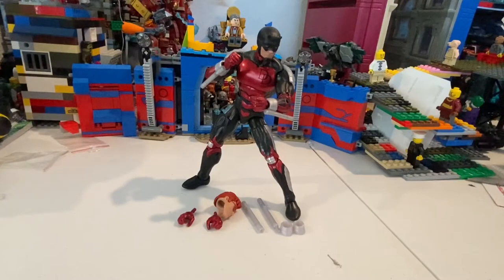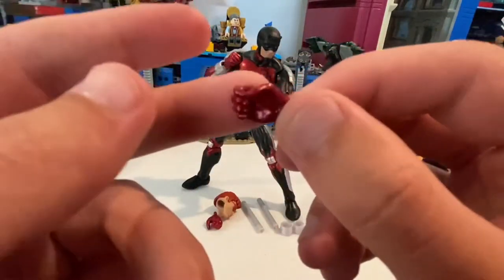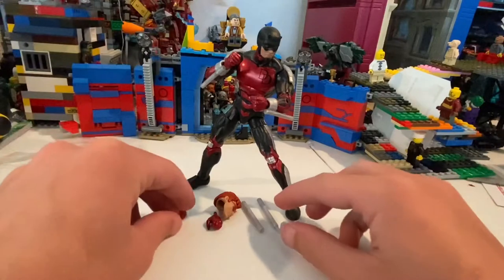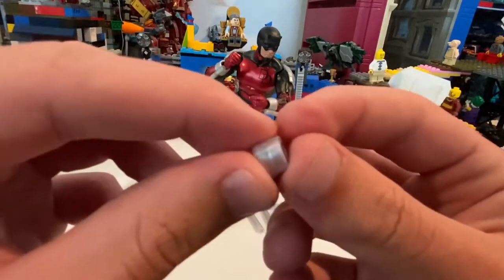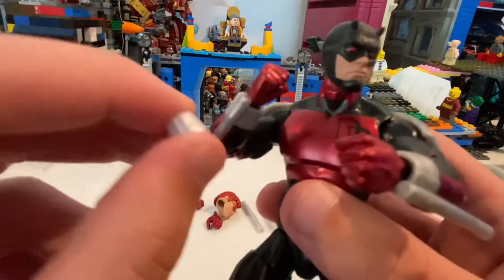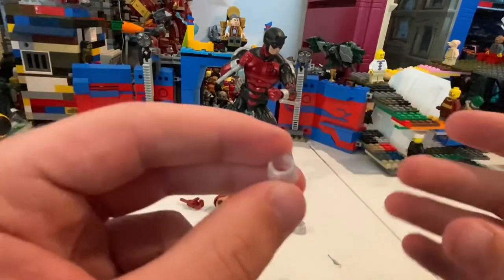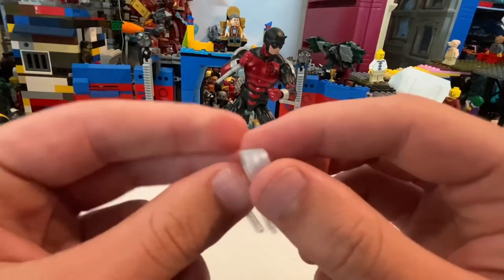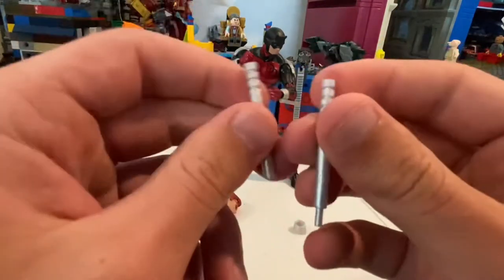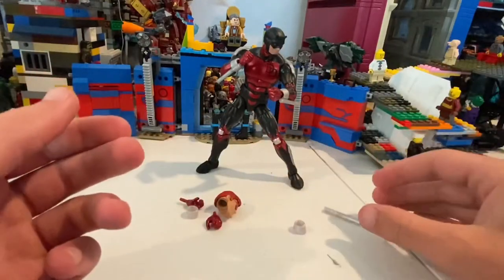Here's Daredevil out of the packaging — he has a lot of accessories. Starting with his hands: he comes with these shiny red grabbing hands for his batons, and fisted hands, one for each side. He also has two of these bracelets — one holds the batons. They're different; these are not batons you can remove. I wish they could have implemented that, so you just have two different baton-like bracelets. Here are the actual batons — just gray, nothing we haven't seen before.